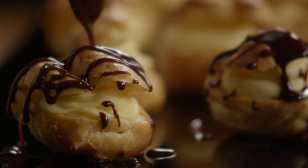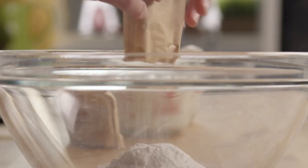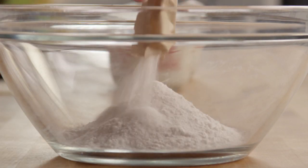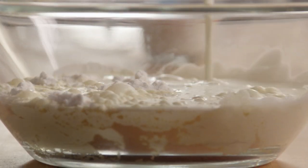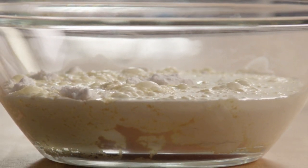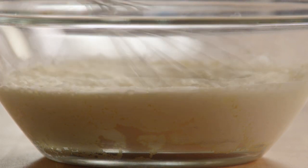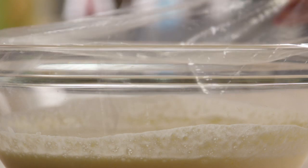One of the tricks in this recipe is the use of instant vanilla pudding for the filling. To a medium bowl, add two three-and-a-half-ounce packages of instant vanilla pudding. Put in two cups of heavy cream and one cup of milk. Stir this mixture until it's fully combined. Cover and refrigerate it until the mixture is set.